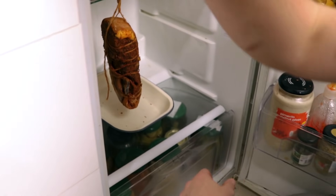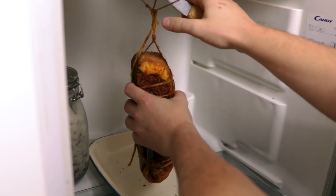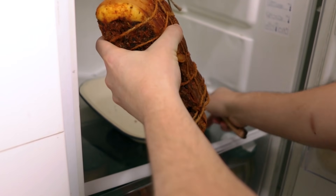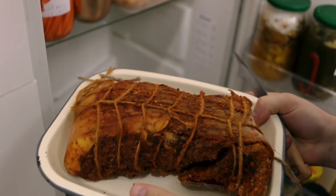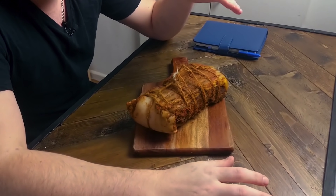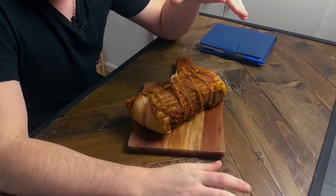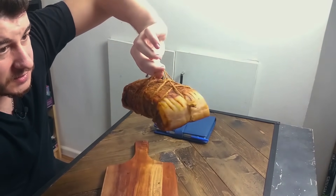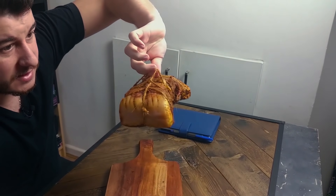It took actually eight weeks. Whatever you check online will say the curing and drying process takes anywhere between four and six weeks, but because we've done it all in the fridge it took eight weeks. Remember: if you want it to be safe, you want it to lose 35% of its moisture — that's why we had to wait so long. But look at this beauty — it reached the desired weight of one kilo and 85 grams, and now it's ready to enjoy.